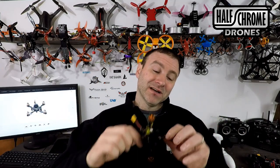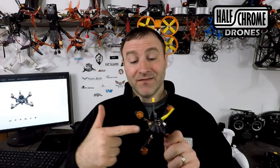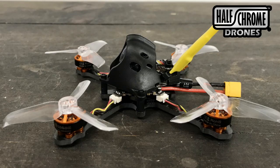What's up everyone? Jack from Half Chrome. Today we're talking about the Isshin Tyro 89. This is a toothpick you're going to build yourself. It's $89. You get everything you need except for a receiver. This guy is actually easier to build because there's less soldering involved than some of the other Tyros that I've put together. So let's take a look at this and go step by step and I'll show you how to put it together because it's a little different than some of the other drones we've built. Stay tuned.